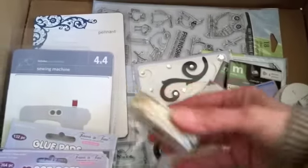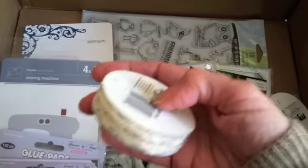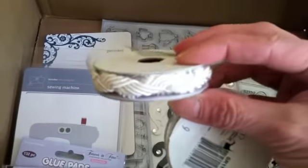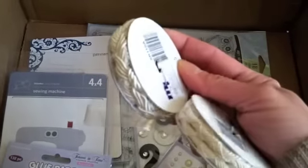And look at this trim — isn't that gorgeous? This was one dollar for the whole roll. And this one here too. I just love this one, I am so excited. Look at that.